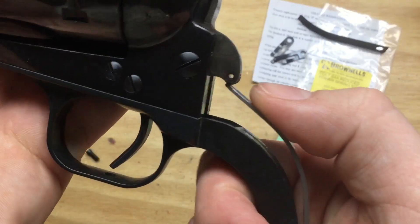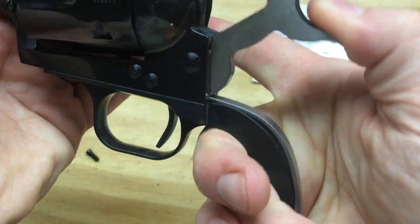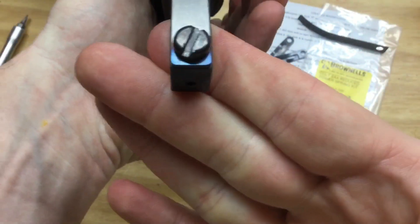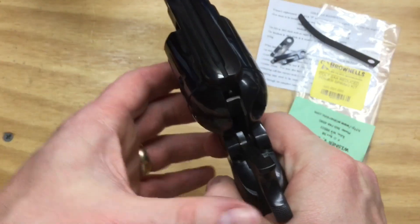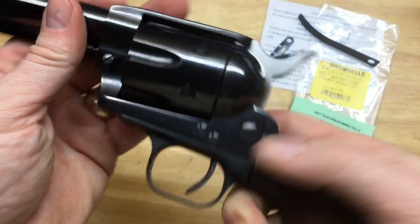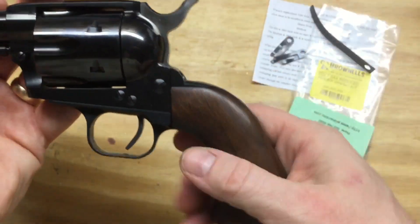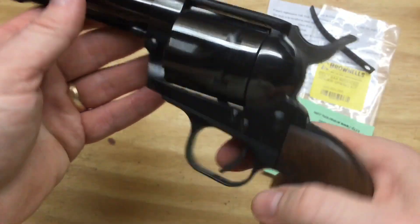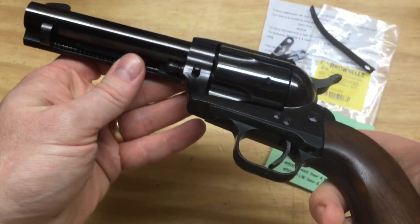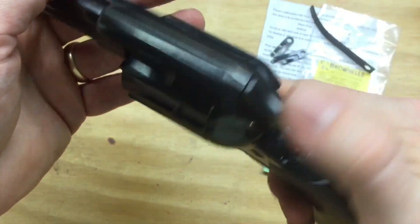That new spring — if I had gone any shorter it might have been too much, but it seems to fit well. Let's get the grip back on and see how it feels. The grip's back on and it's fully assembled. This spring in here definitely makes a difference, and the new mainspring makes a little bit of a difference as well. Assuming this still functions properly — and I believe it will — that was worth the $28 upgrade. This feels a lot more like I had hoped it would out of the box.